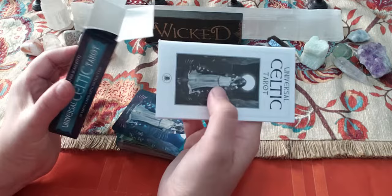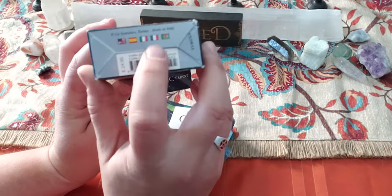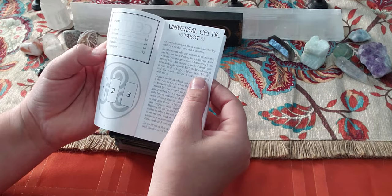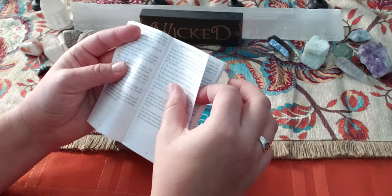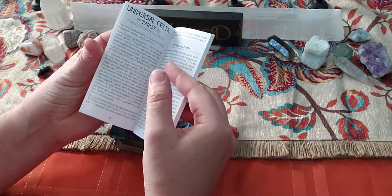So this would be the instruction booklet. It's in five different languages because of the publisher — this is out of Italy. You get the English in the front, and it goes through what each of the cards mean. It has a how-to-read-the-card section. I don't think you get any spreads because all the space is taken up by the different languages. So if you're looking for spreads, this is not the instruction booklet for you.